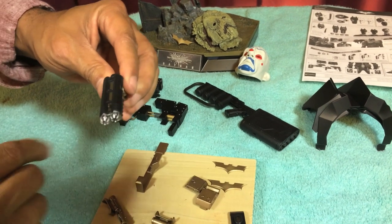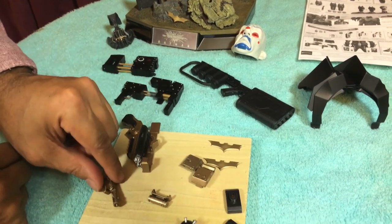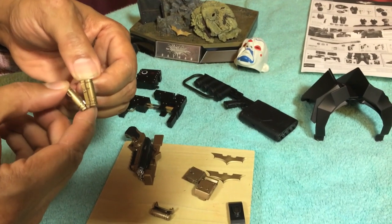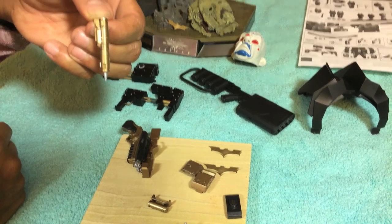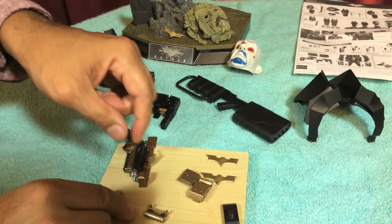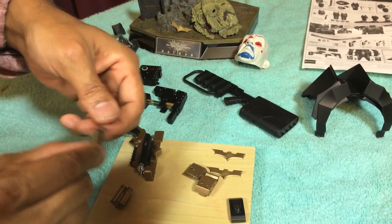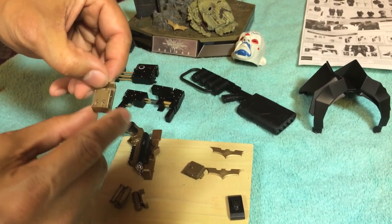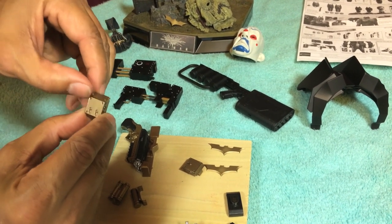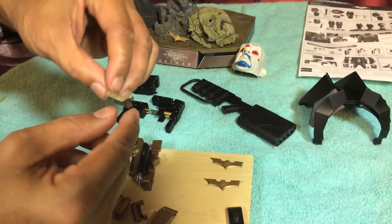The grapple gun has a really nice sculpt. They give you the ultrasonic drill, which can flap up and close on his utility belt — you open it, press the lever down, and there's the drill. They give you another canister to hang on his belt, a radioactivity detector that opens and closes and hangs on his belt, and another square box to hang on his belt as well.